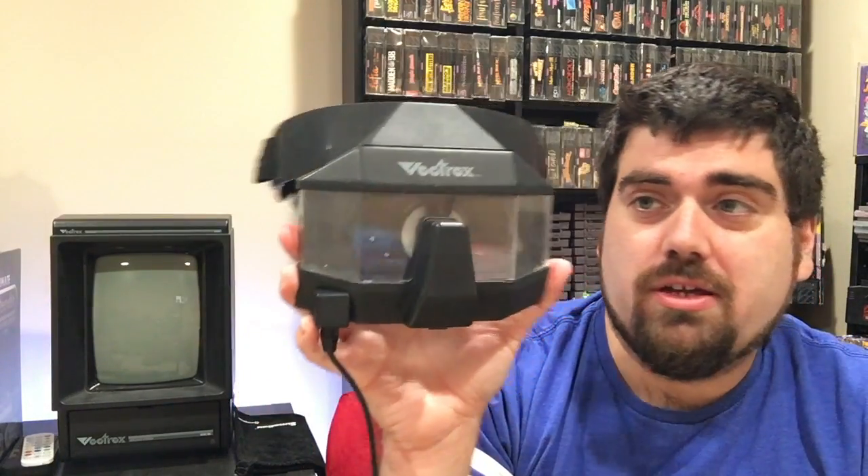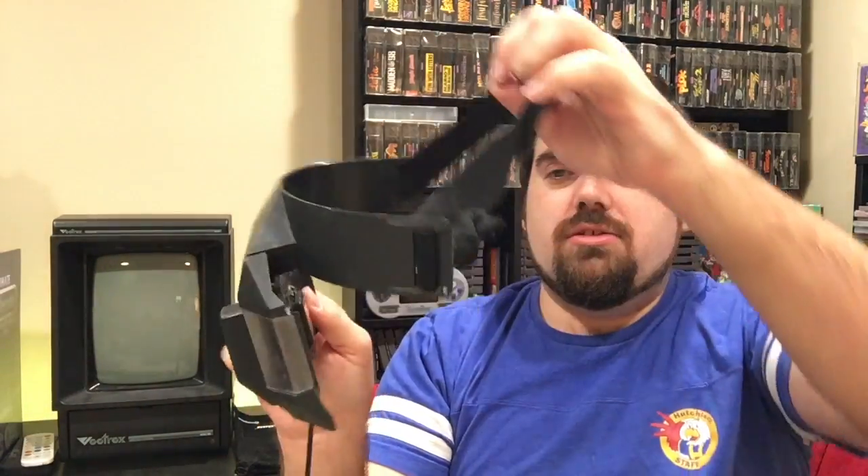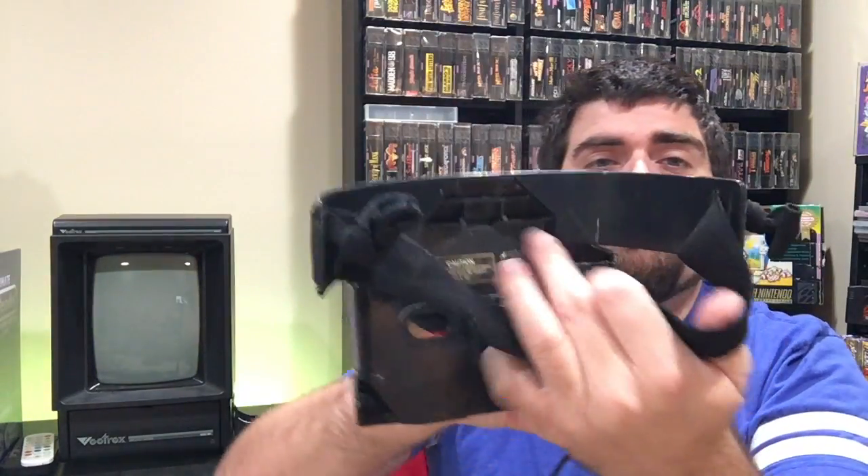Only three games were made for this: 3D Narrow Escape, Crazy Coaster, and 3D Minestorm — which comes with a separate disc. It plugs into the second controller port. Normally it has panels on the side and foam, which is missing, but apparently that's a common issue. Anyway, I can't wait to try it on — it's so cool.